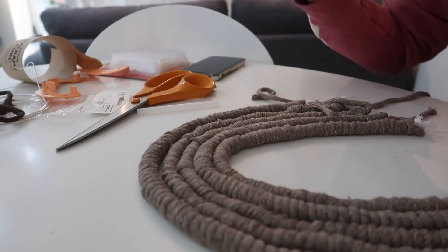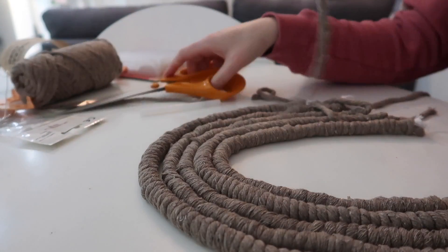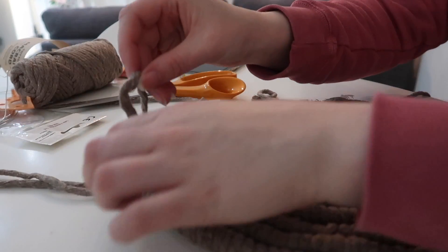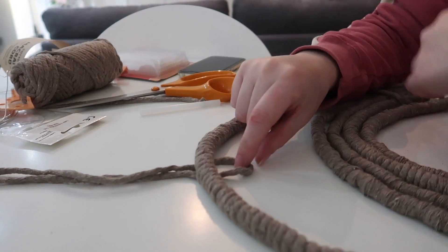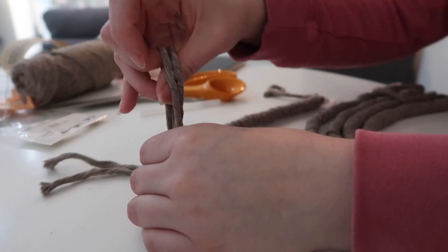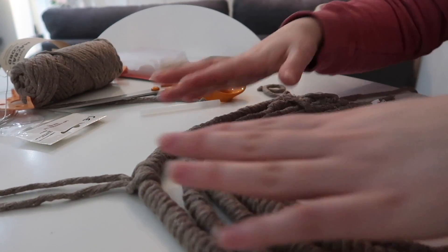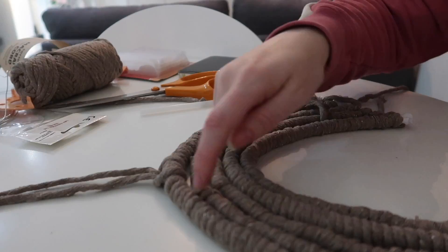Get a bit of string — I'm using the same colour as the reindeer. It's probably miles too long but I'd rather it be long. Fold it in half, loop it underneath the rainbow strap, then pull through and tighten — that's how you can hang it. Then we're going to wait for the glue gun to warm up and glue these arcs together.